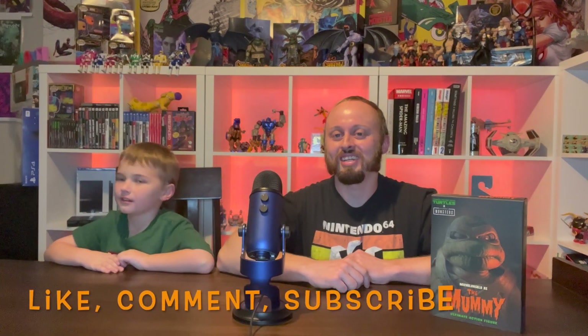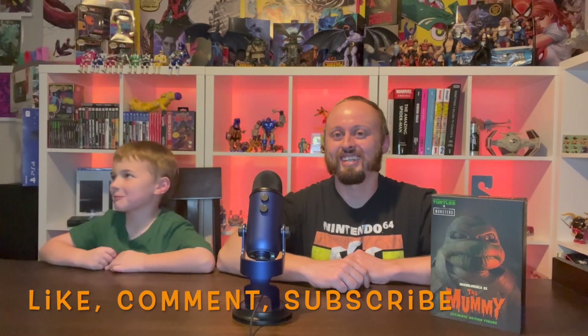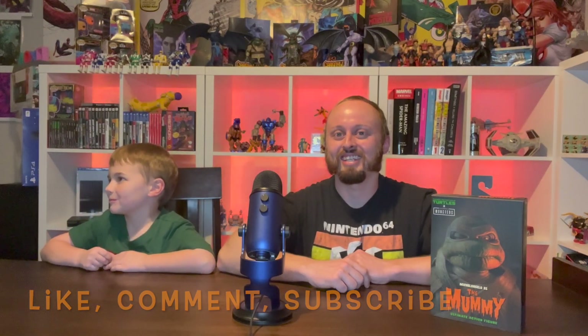Before we get into the unboxing, be sure to like, comment, and subscribe down below. And click the bell if you haven't already. So let's go ahead and dig in.